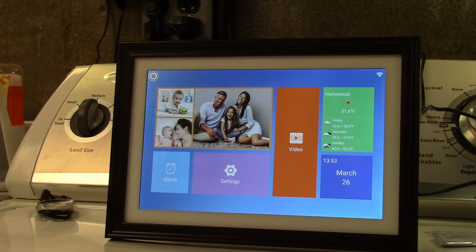Once again, this was the Dragon Touch 10.1 inch digital picture frame. If you'd like to purchase this item, I'll leave a link in the video description where you can find it available for sale on Amazon. Thanks for watching — make sure you click like, click subscribe, and take care. We'll see you next time. Bye-bye.